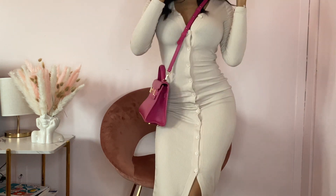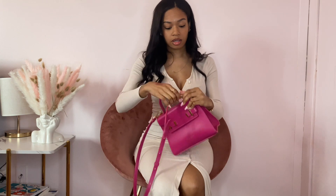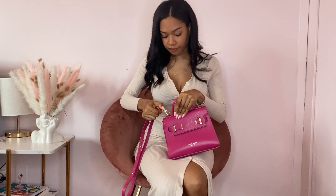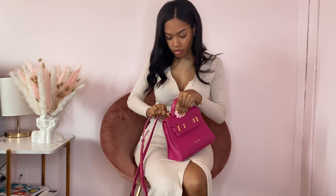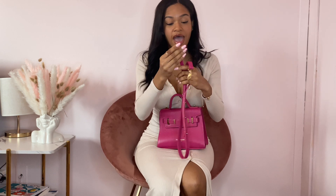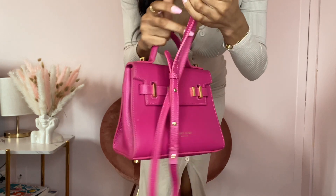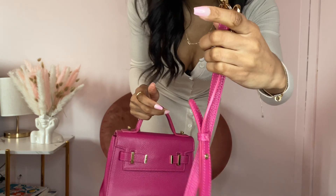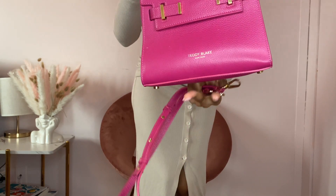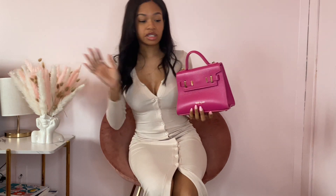You can wear it crossbody like so, or you can also take the straps off. The hardware is holding up pretty well — there are some scratches, but it's a really nice bag.